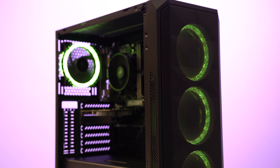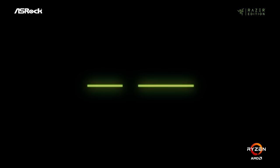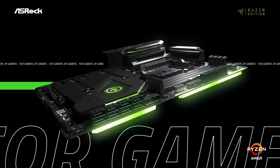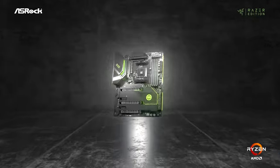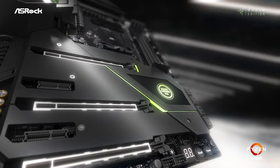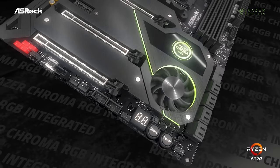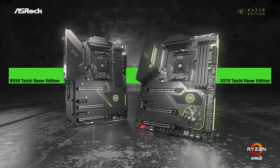Today's video is sponsored by ASRock and their new X570 and B550 Taichi Razer Edition motherboards. These new motherboards are rocking Razer Chroma RGB technology, they have an optimized VRM design which is perfect for the new AMD Ryzen 5000 series CPUs, and they're rocking Killer E3100 2.5 gigabit LAN ports with an AX1650 Wi-Fi 6 solution. Learn more or buy one with the first link down in the description. Thanks to ASRock for sponsoring today's video.